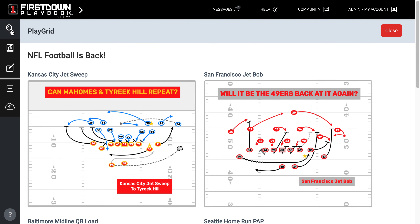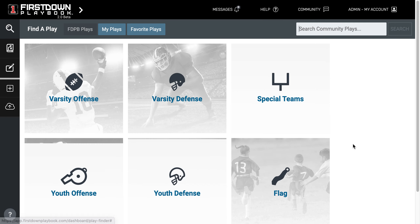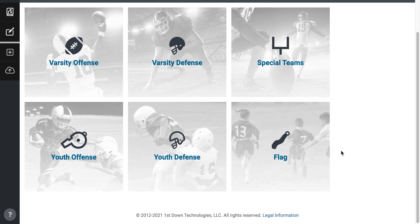So yes, if you're a flag football coach, understand you have all the same functionality that you do as a tackle coach, and all of your plays will be found right here in the flag area. You can count on that growing as we go through 2021 as well.